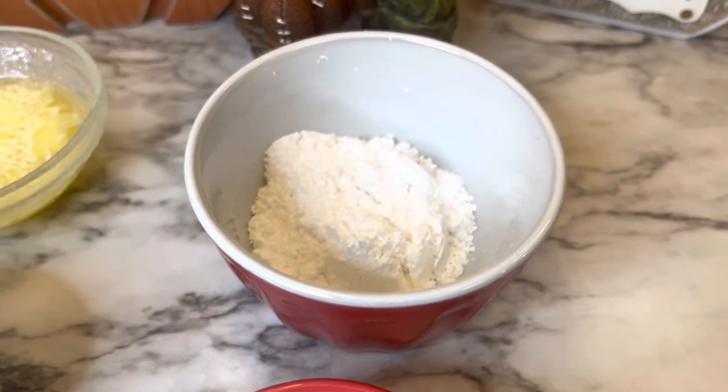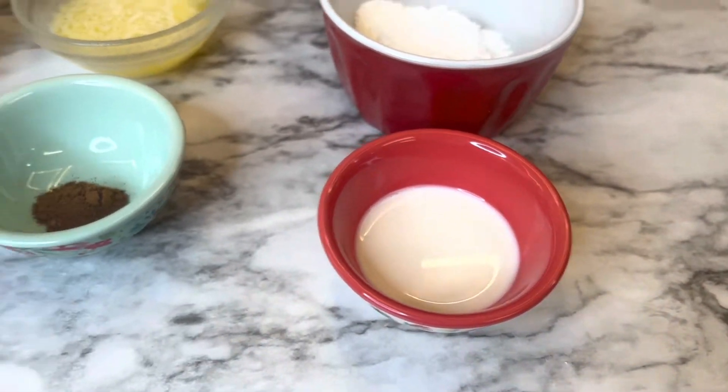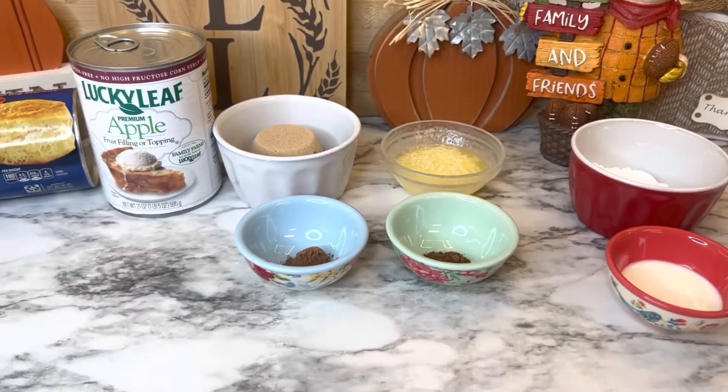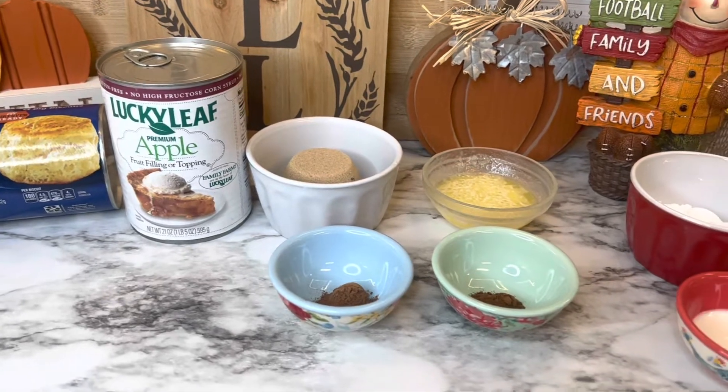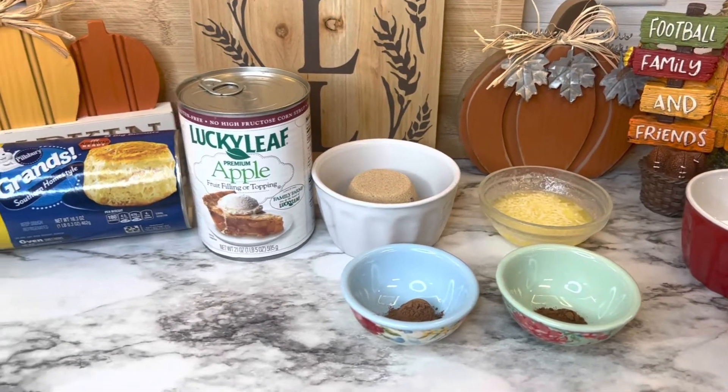For the glaze you will need two tablespoons of powdered sugar and just a splash of milk. We're not going to use all of that milk. This recipe is very easy and very quick to put together.